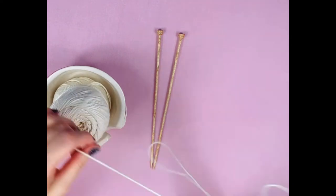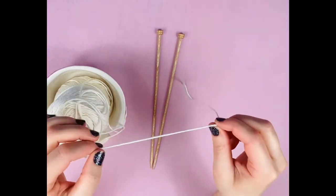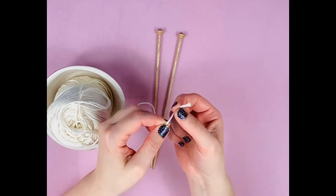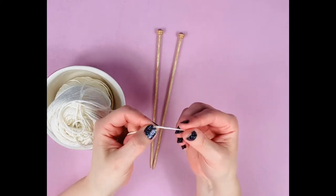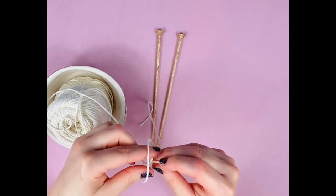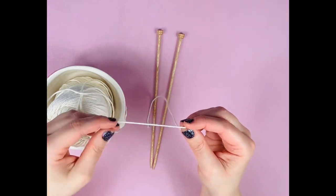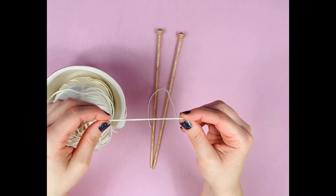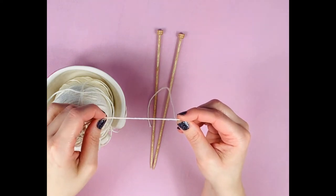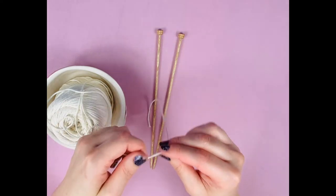First thing we're going to do is learn how to cast on. We want to have a decent-sized tail — the little end that's going to hang off your yarn. If your tail is too short you will not be able to properly sew it in at the end. I'm going to show you how to do a loop cast on, simply because that's how I learned, but we're also going to learn the long tail cast on. The long tail cast on is what knitters use probably 95% of the time.